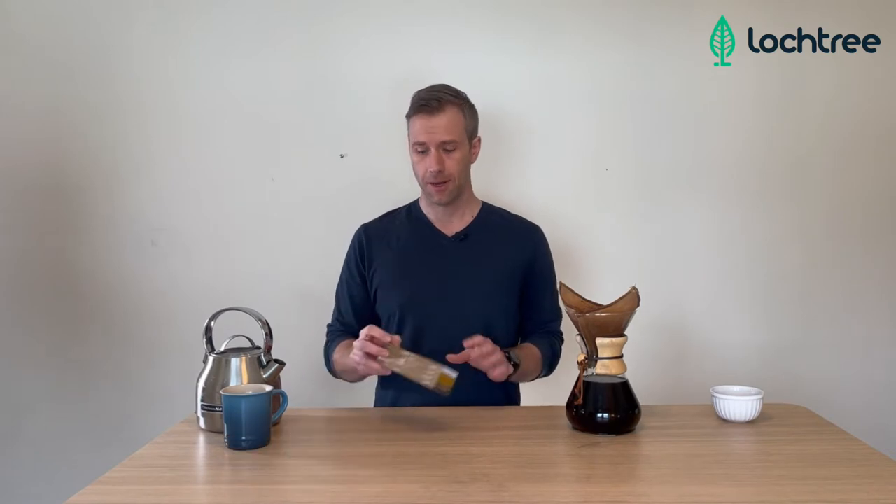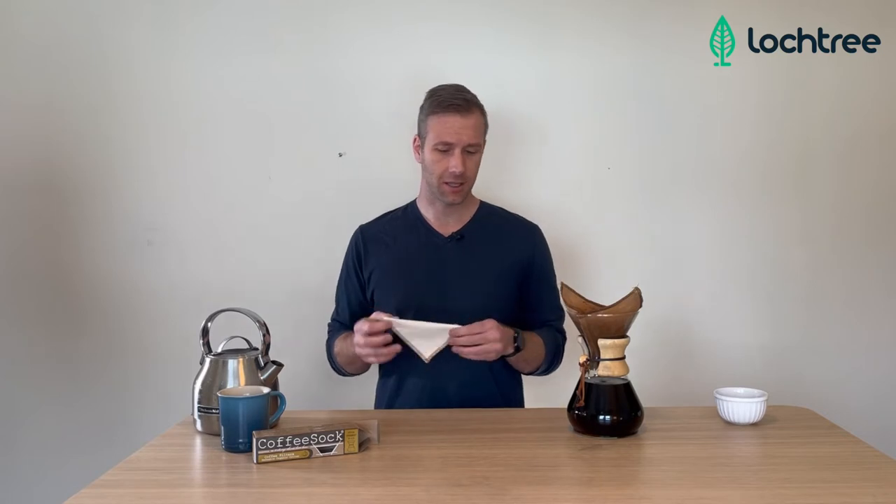So at Locktree, we have a fantastic product that we love. We're using it right here — it's called a Coffee Sock. These are organic cotton coffee filters. They come in a pack of two and they look like this. They're designed to fit your coffee machine, and we have a variety of different sizes. We simply set up and go to work — we're just finishing a brew here.